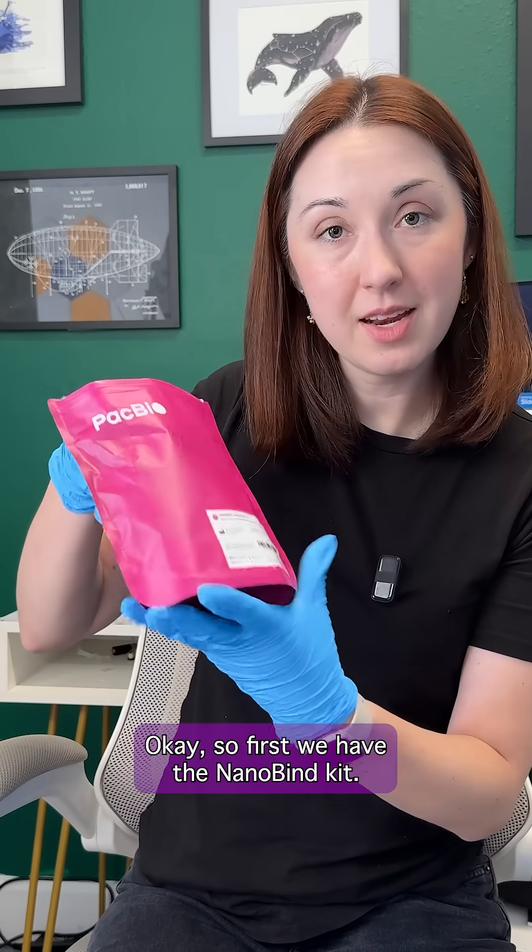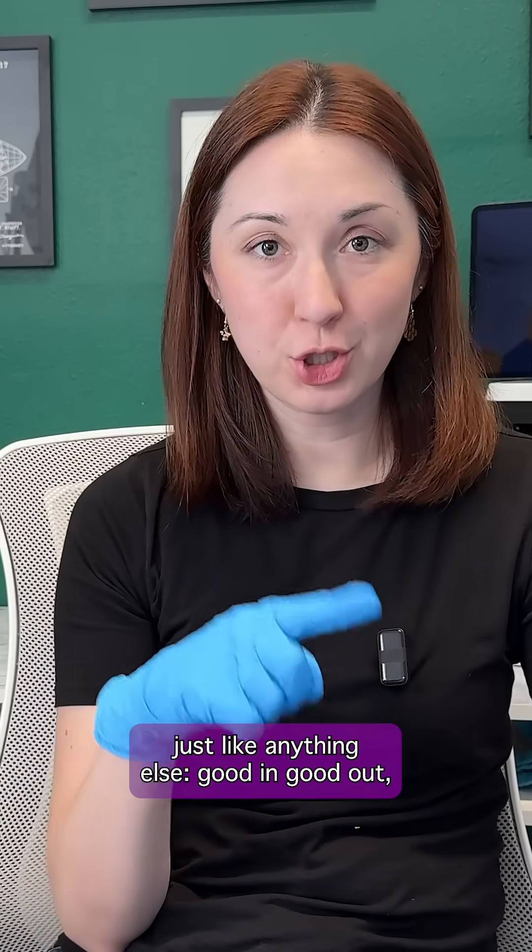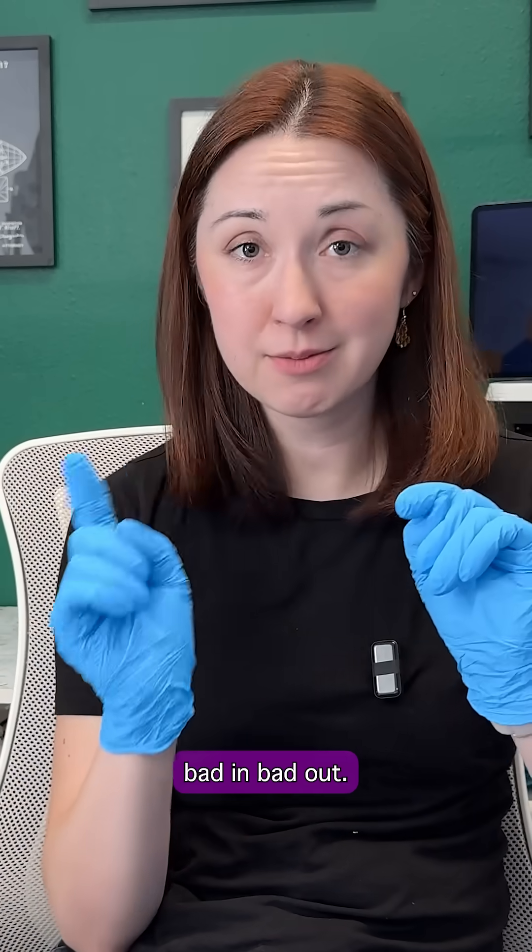First, we have the nanobind kit. Let's get this right in the fridge. Just like anything else — good in, good out; bad in, bad out.